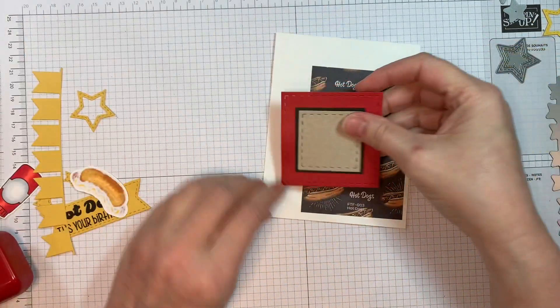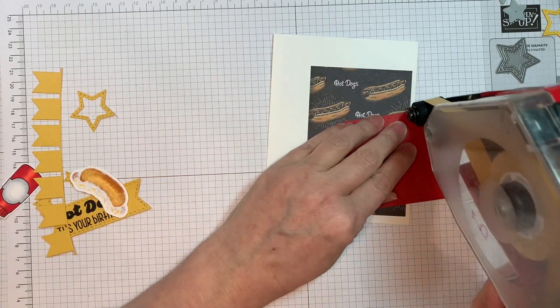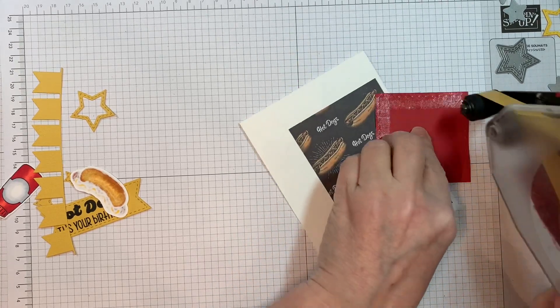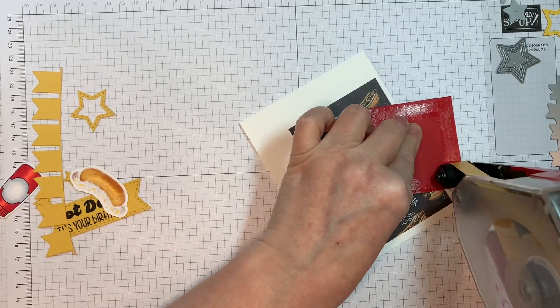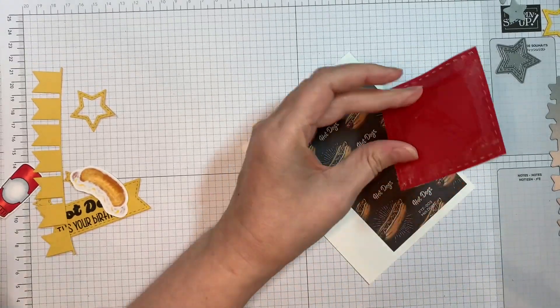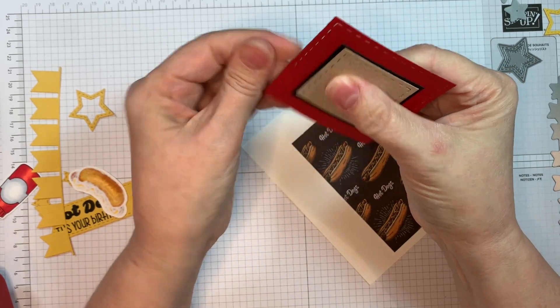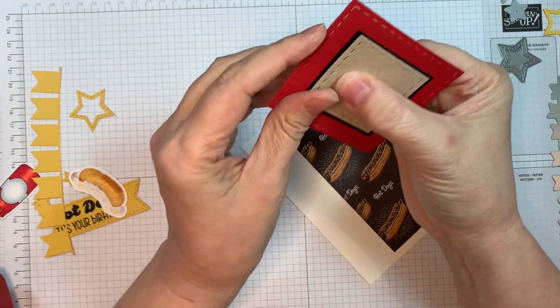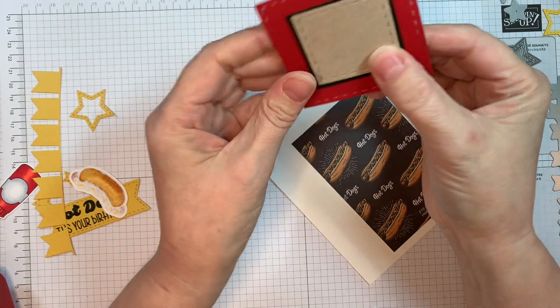I will be applying this to my card base using my ATG tape again. All of my Copic markers will be listed on my blog — I colored these a long time ago and actually had to go searching for the colors I used. I think I colored them at camp last year — that's how long it was. But I thought I've got to use these on a card, and it's perfect for a masculine themed challenge card.